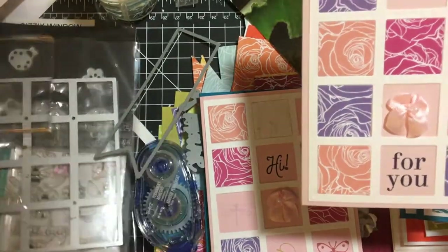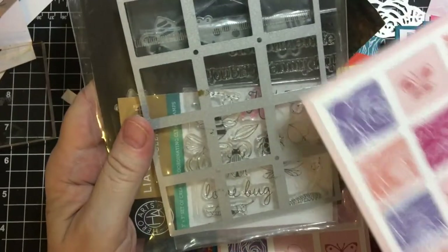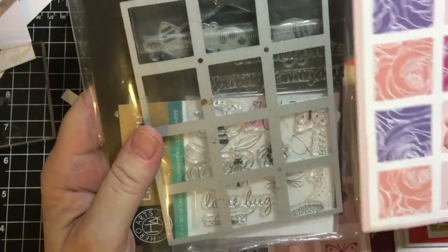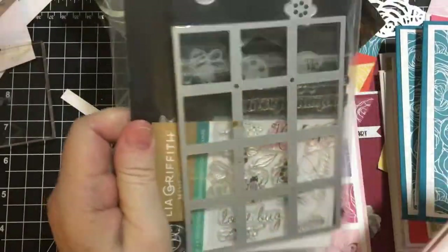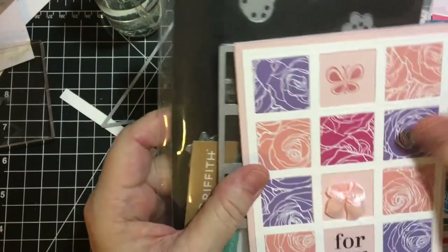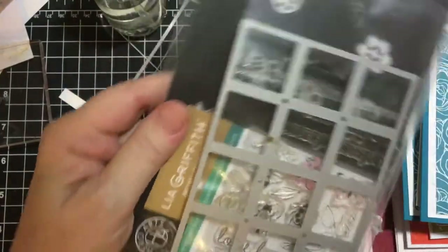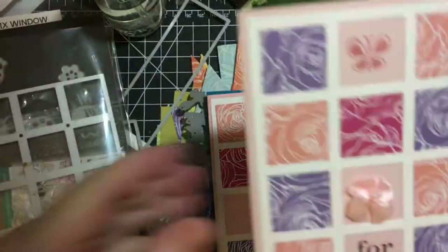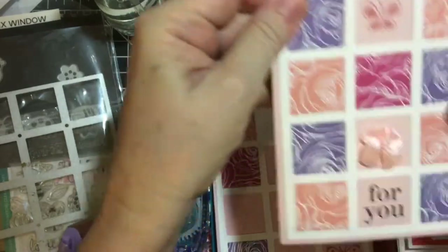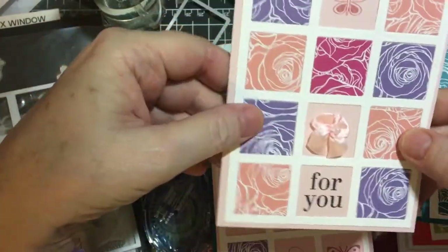This one was a little more labor intensive but it was fun. This was a set that I bought — I think this was one of the first sets I bought, actually. It's from Sizzix and it's a window die, and then it's got all the little stamps: the bugs and different little goodies. And then I also have a Hero Arts stamp set. So I cut the frame out in white and then cut each of the individual pieces.